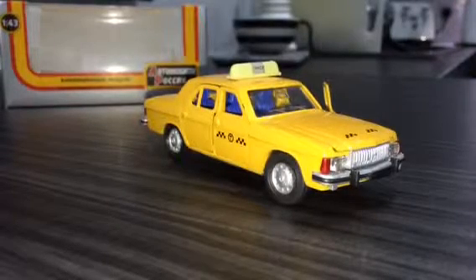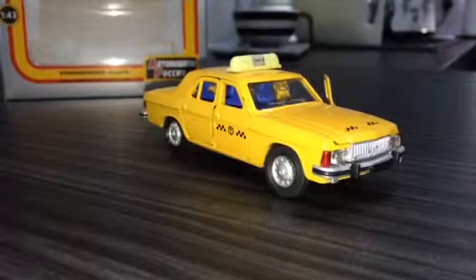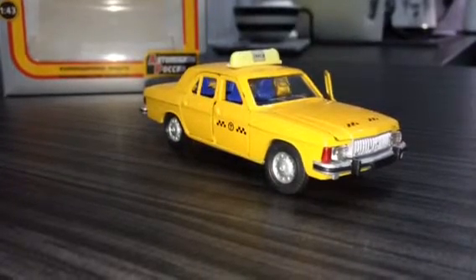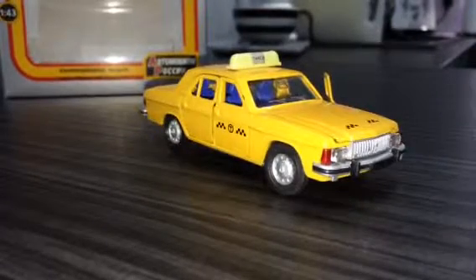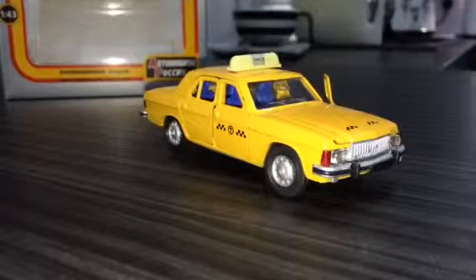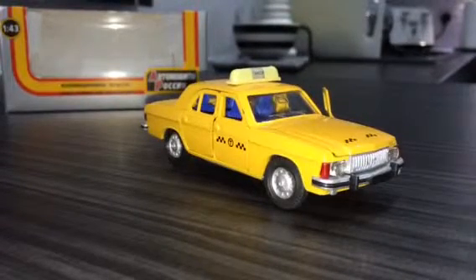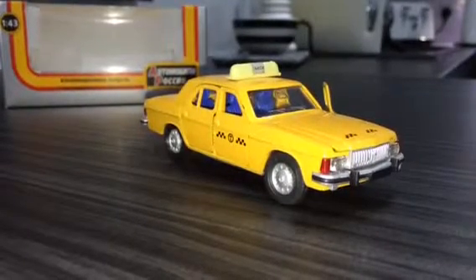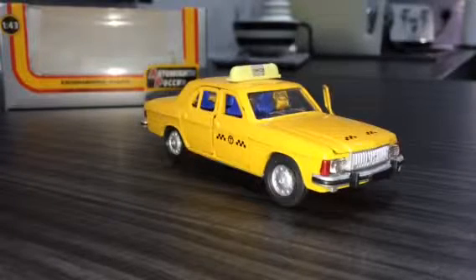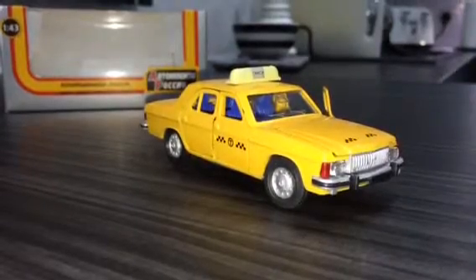I do favour these authentic Russian models over the D'Agostini part-work ones that have been produced recently. I don't really know who the manufacturer of this model is — it appeared in various different boxes over the years. The box this one has is a modern box, but there are other boxes it was available in similar to older Russian models. So it's been around for a long time, and it very much followed the real car.